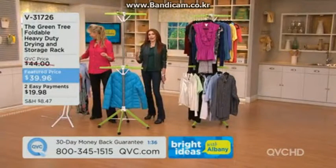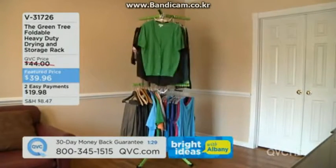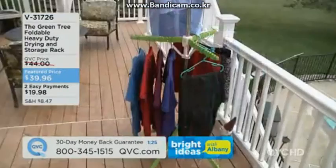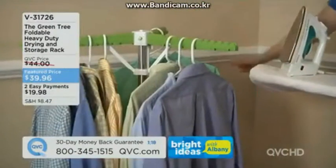On ironing day, I record my favorite shows on the DVR, pull out the ironing board and Green Tree together, iron or steam each item, then hang it right away — no multiple trips. It's like having a helpful hand or a friend there with you.